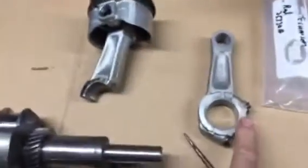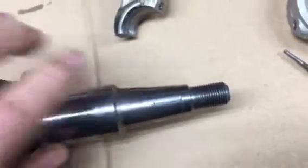Got the new connecting rod, got the crank polished up — came up really good. I didn't think I'd be able to save that but it looks pretty good to me. I'm going to see how the rod fits on there. First thing, I'm going to try to get that key out — bang it out of there.